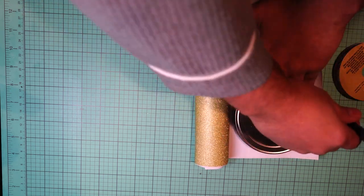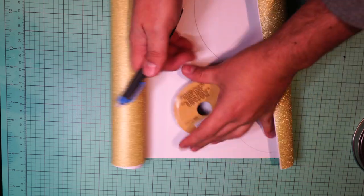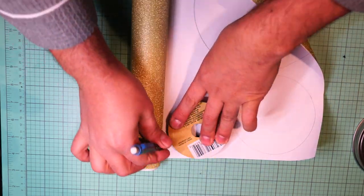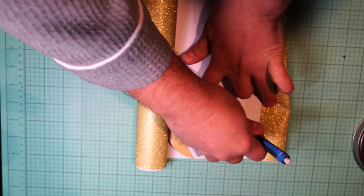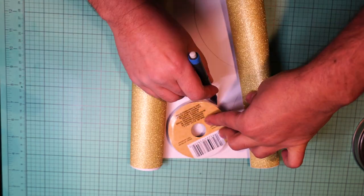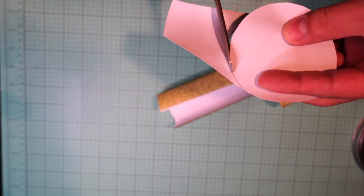These vinyl circles go on the center of the top and the bottom of each drum — that's the area where you would play with the drumsticks. I really like this gold color; it's not a very yellow gold, it's more of a pale gold. I'm cutting each piece precisely.